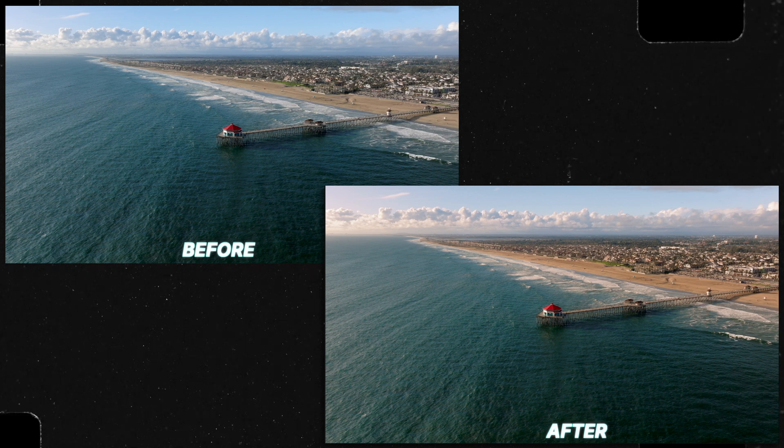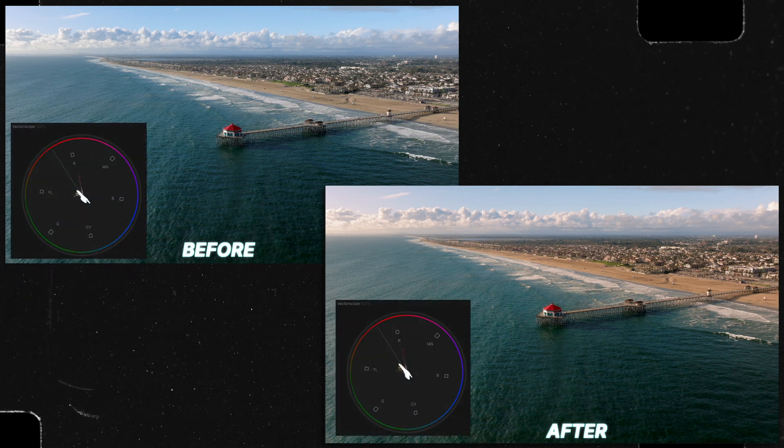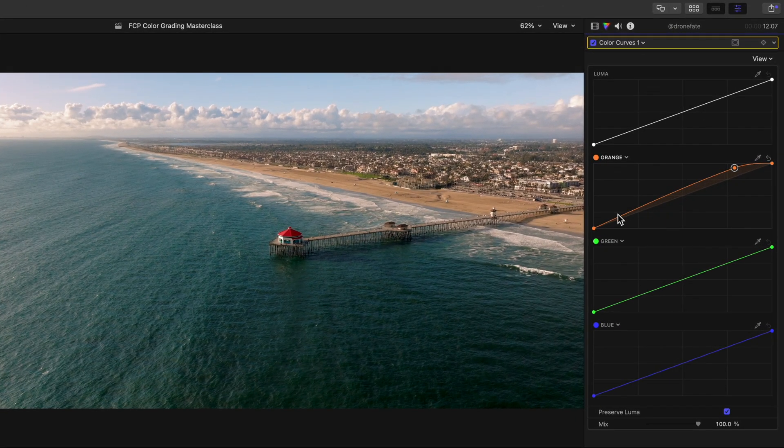Notice how this really warms up the brighter areas of our shot, and we can verify this by looking at our handy vectorscope. Our shot was swinging towards the cooler hues, and with that one adjustment we've now shifted our colors more to where we would like them to sit. And let's just make our shadows stay at the level they started at so they're not too warmed up.